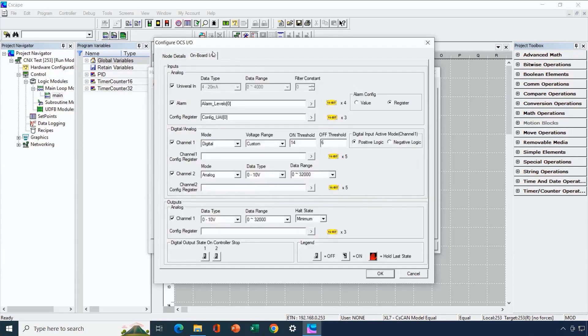Flexible inputs are handled in the centre part of our configuration dialog. For each channel, we click the checkbox to enable it. Here we've configured Channel 1 as a digital input with a custom voltage range — an On threshold of 14V and an Off threshold of 6V. If we had selected 12V, 24V, or 5V, we wouldn't have had to fill in the On and Off threshold details.